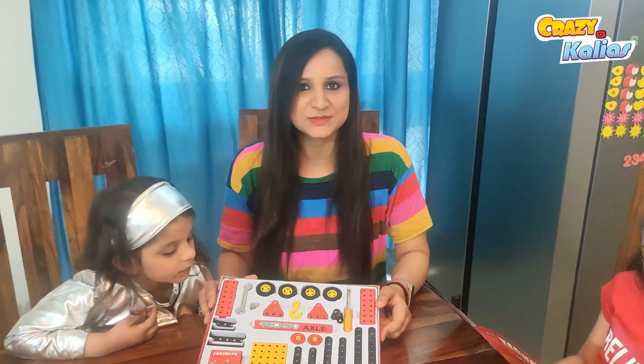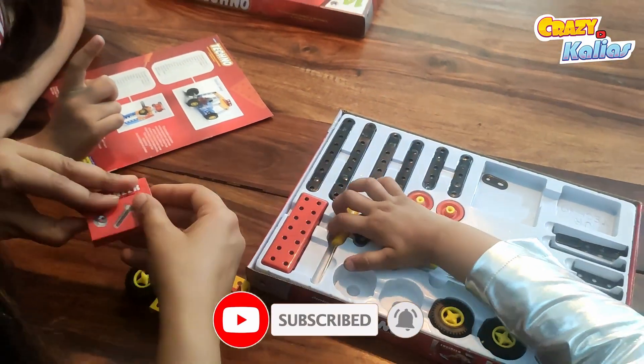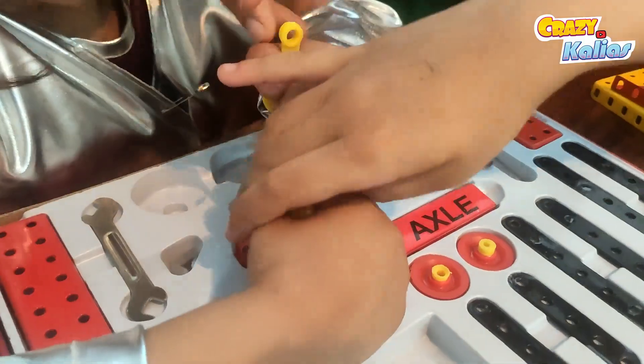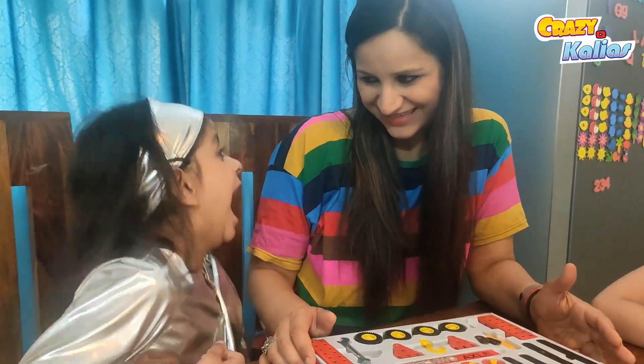Before we start, let's take a look at what's included in this box. We have 115 puzzle pieces made of paper, plastic, and metal. The set also comes with a guidebook to help us build the models. No batteries required, so we can start right away!